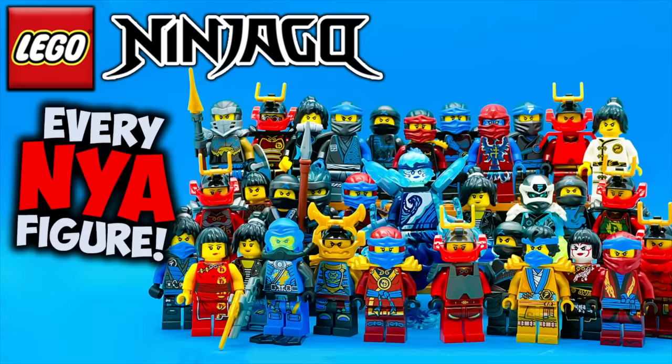Hey everyone, I'm Mind and this is every single LEGO Ninjago Nya minifigure ever made, at least from 2011 to early 2023. This is my sixth and final video in my Every Ninja Minifigure series, so after you finish this video make sure to go check out my videos on Zane, Jay, Kai, Cole, and Lloyd. I still want to continue doing videos in this style, so let me know in the comments what kind of every minifigure video you want to see next.